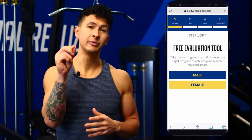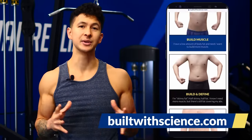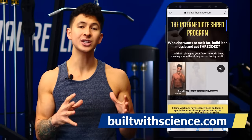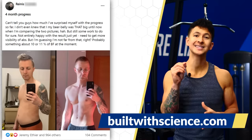Chances are you're making similar mistakes with other muscle groups as well. To prevent this from holding you back, head over to buildwithscience.com and take the free analysis quiz, which will determine which step-by-step program will best help you build a body you're proud of — just like thousands of members have done. To watch more, you can click here to grow your back or click here to grow wider shoulders. Thank you so much for watching and I'll see you next time.